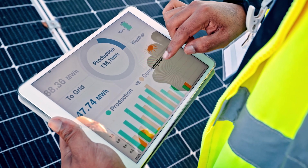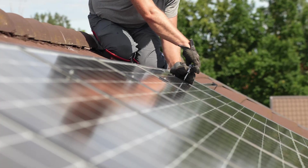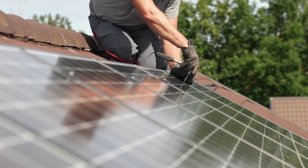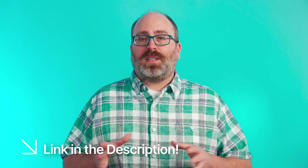Now you'll want to keep tabs on your solar production using your solar panel monitoring app, which should be included from your installer or from the company that makes your solar inverters. If your panels look dirty and energy production is down from the year before, give them a squirt. We'll put a link in the description to our article about the best solar monitoring systems.